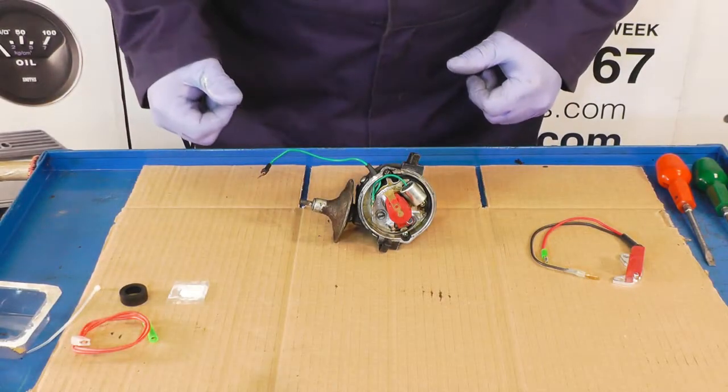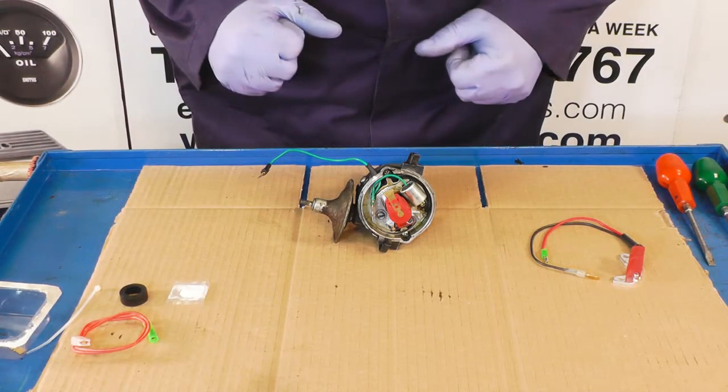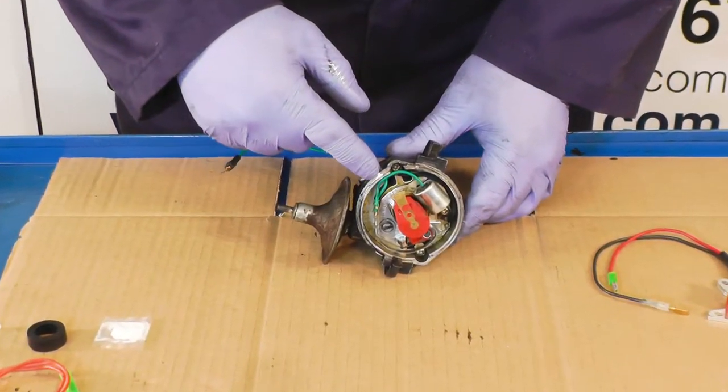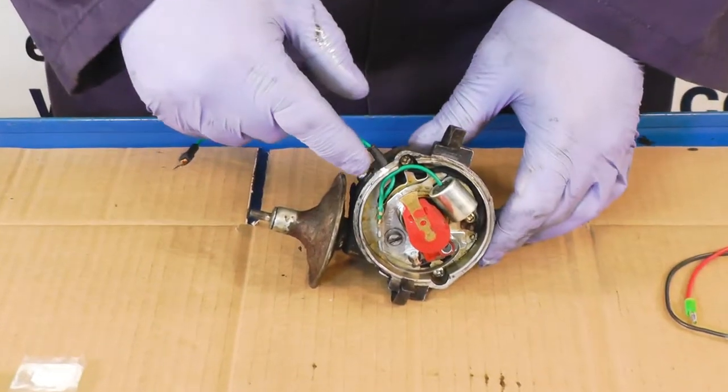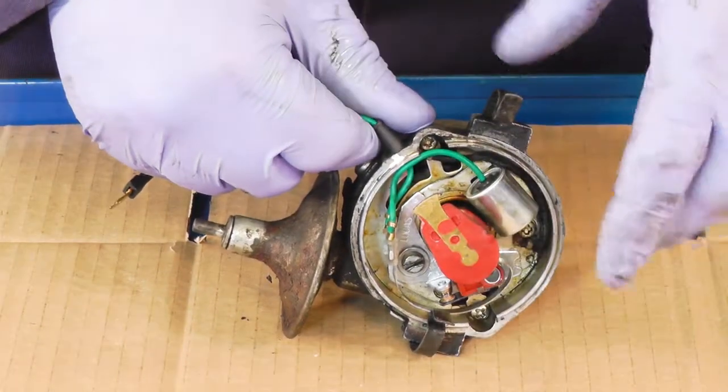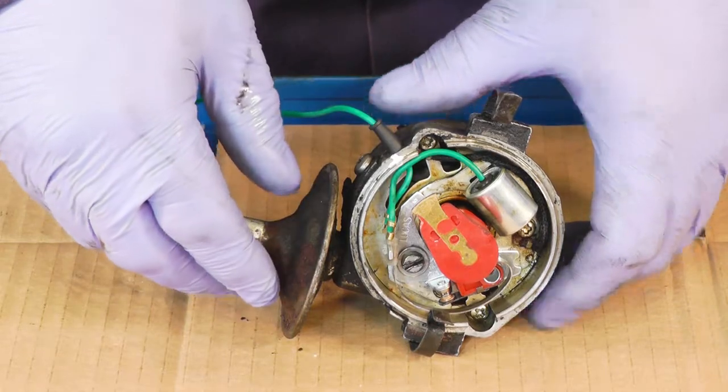We have the distributor on the bench. I've carefully removed it and note the rotor arm is pointing — I've got the Tippex mark on the actual distributor body so we can line it back up again in case we move it, and it'll go back in the way it came out.